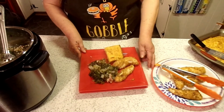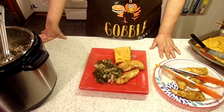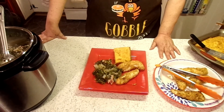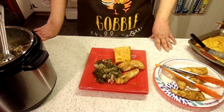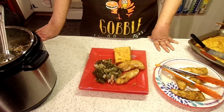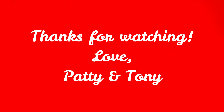All right guys, doesn't that look good? Everything's ready. I want to thank y'all for joining me. If you haven't already, hit that subscribe button — I'd love to have y'all in the family. When you do, hit the bell notification so you'll be notified every time I upload a video, which is every Monday, Wednesday, and Friday at 2 p.m. Eastern Standard Time. Share this out on your social media, leave me a comment, and don't forget to give me a big thumbs up. All right guys, supper's ready. Love y'all, bye!